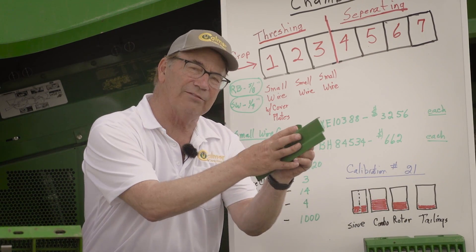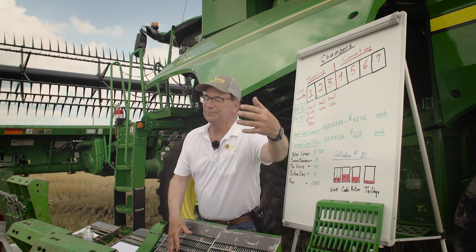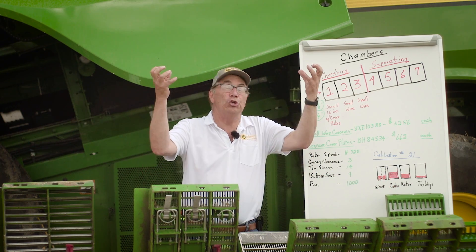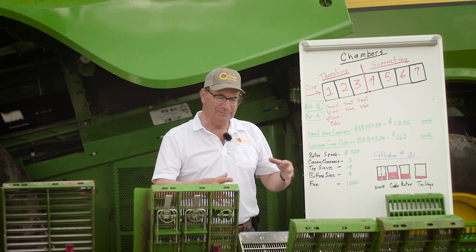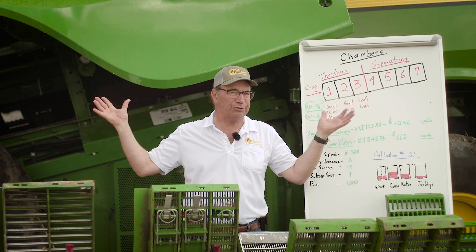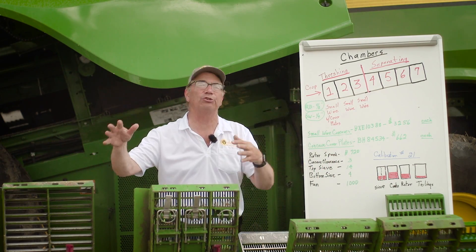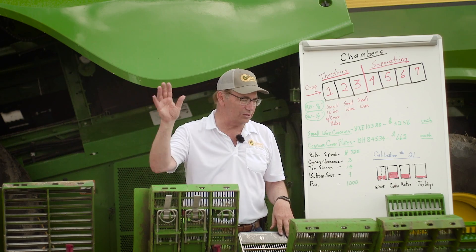For certain crops they also make cover plates that go on the separator grates. We've got one installed right here, and that helps limit the amount of MOG — material other than grain — that's dropping out of the chamber. The other problem we have in soybeans, wheat, and oats is that if the opening is too large, as we're harvesting we're getting too much of the stems coming down and overloading the chaffer. That's why we have to change things and restrict that flow, because we don't want to overload the top sieve. In corn we want it wide open — we struggle to get the corn out of the rotor cage at 200–250 bushels per acre. That's the difference: these limit the amount of MOG coming down out of that chamber.